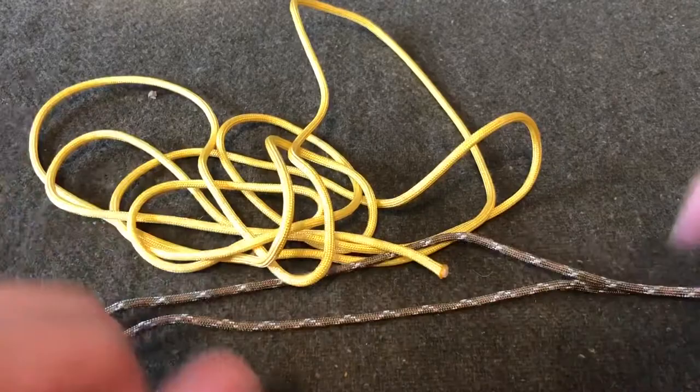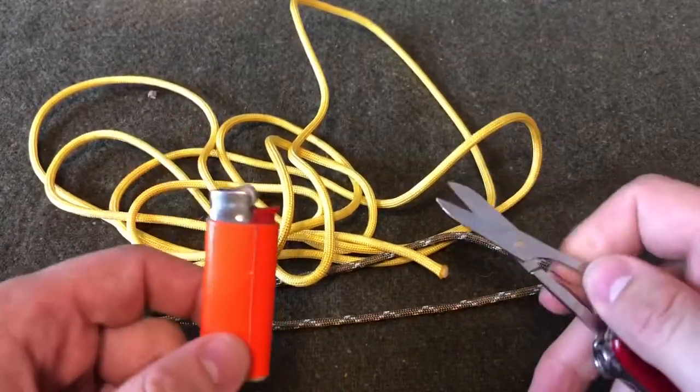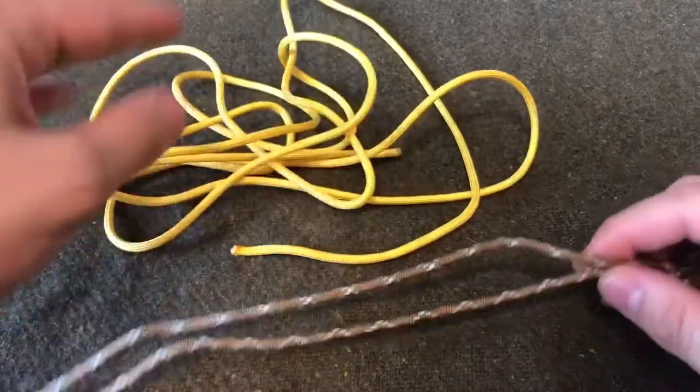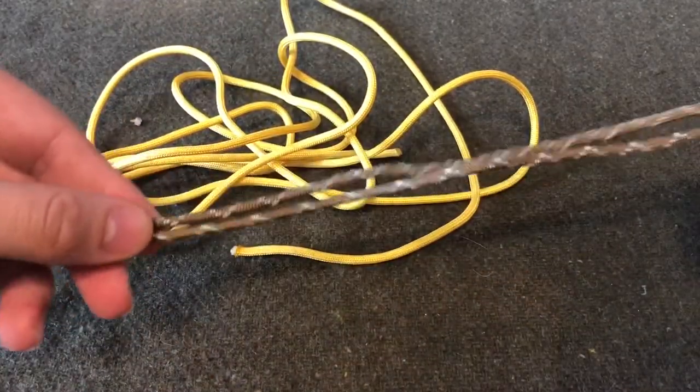For this project you're going to need a lighter, a Swiss Army knife, or a pair of scissors, about six feet of paracord, and then these are going to be your core strands of paracord.